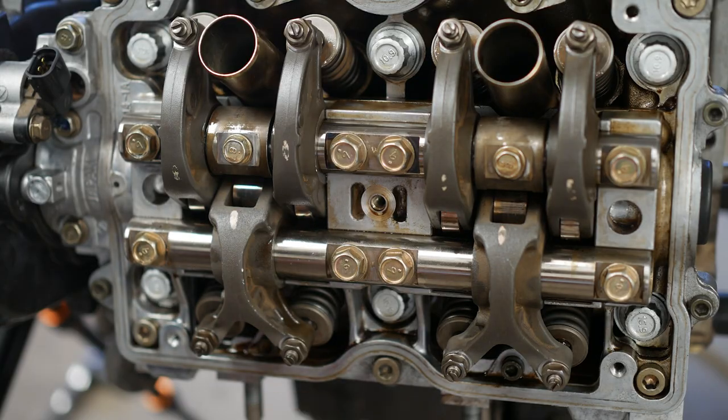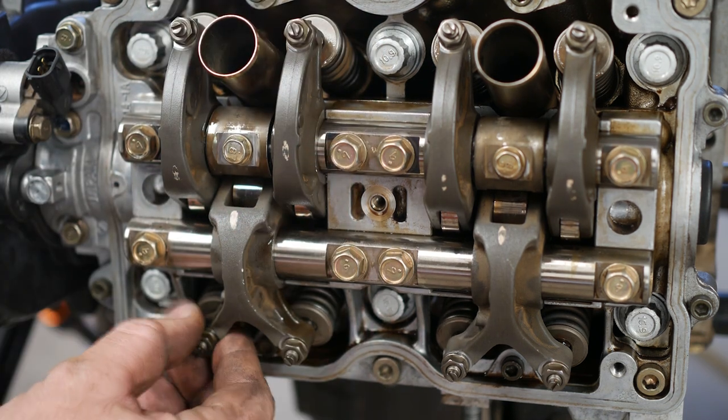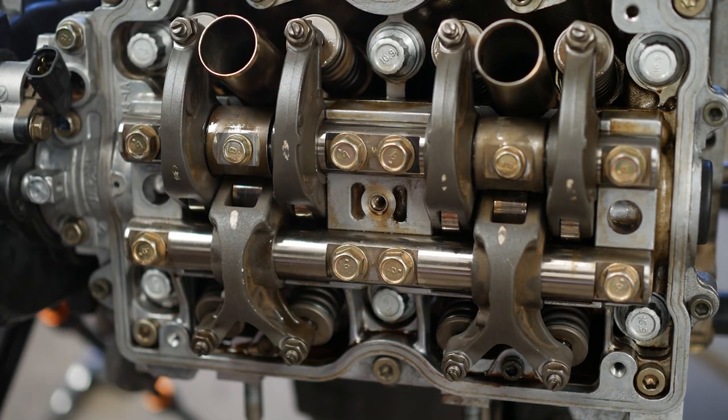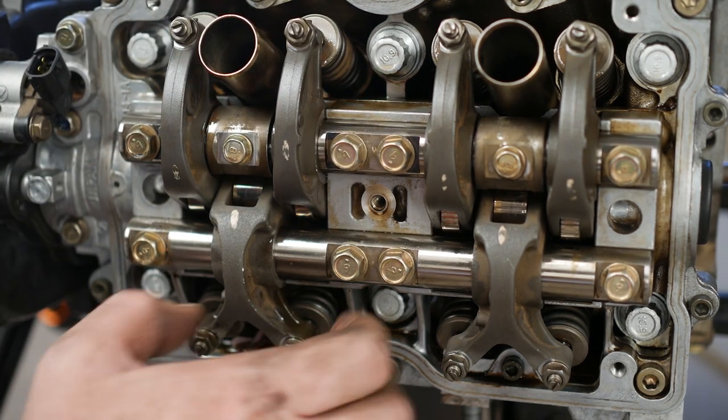With the engine at that location, all of the rocker arms for this cylinder should be loose. I can take my exhaust rocker and move it up and down. Both intakes can move up and down as well. So we know that we have this cylinder on TDC — everything's nice and free.